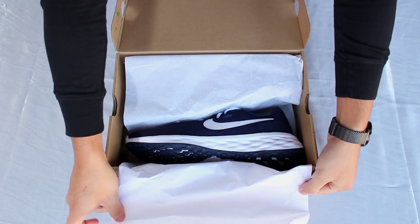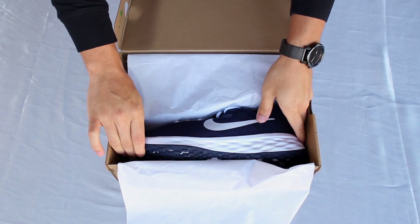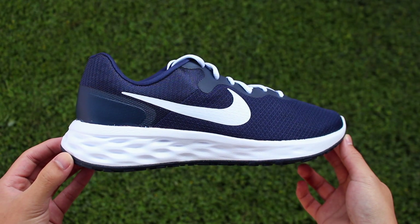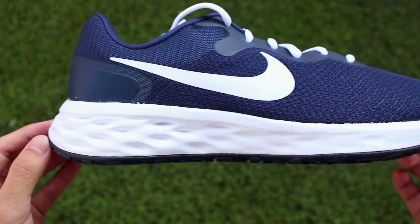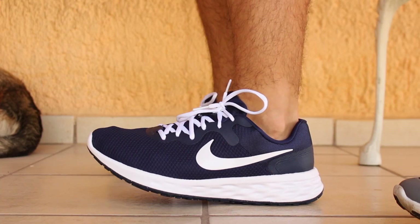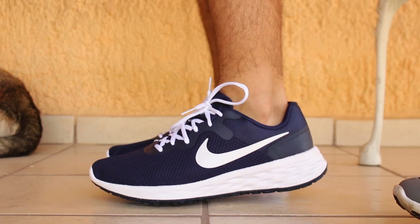When you open up the shoebox you notice a budget-friendly running shoe that is very minimalistic aesthetically. But when I took them out of the box, my eyes were immediately attracted to the very unique pattern running along the midsole. This pattern is more prominent at the heel area and slowly fades out as you move to the forefoot. I'm not entirely sure if the pattern has something to do with performance, though.